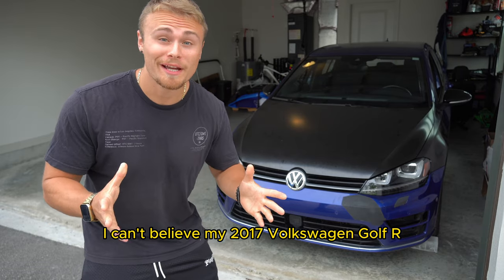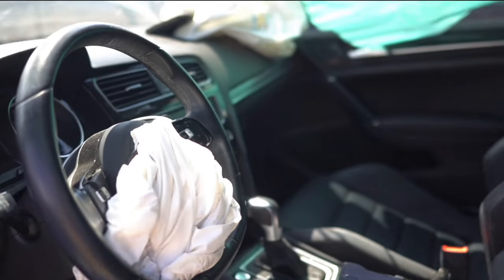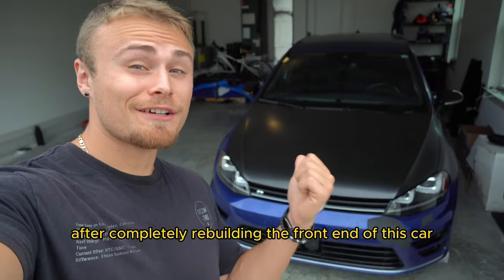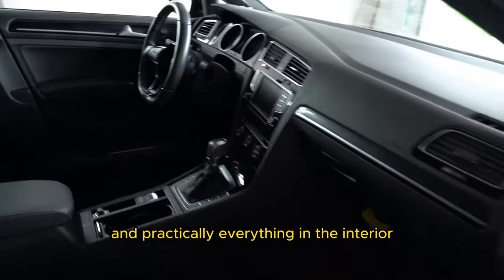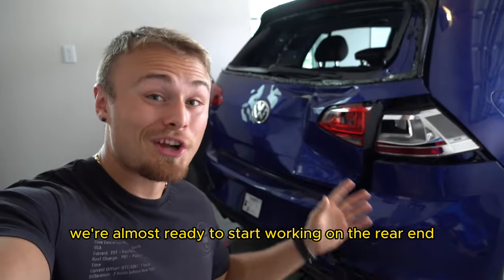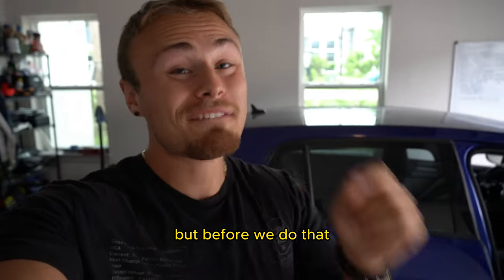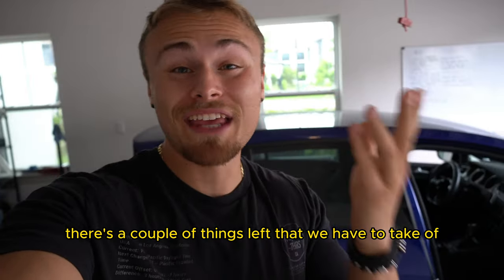I can't believe my 2017 Volkswagen Golf R used to look like this. After completely rebuilding the front end of this car and practically everything in the interior, we're almost ready to start working on the rear end and pretty much completing the build. But before we do that, there are a couple of things left that we have to take care of.